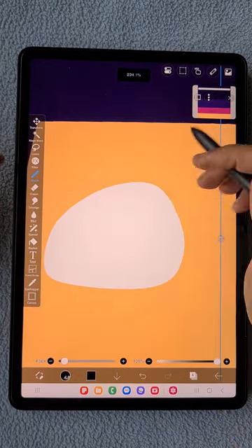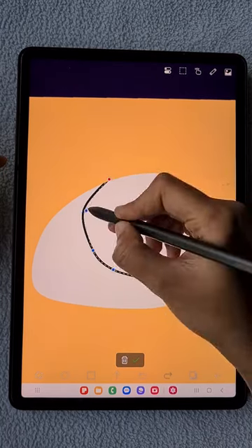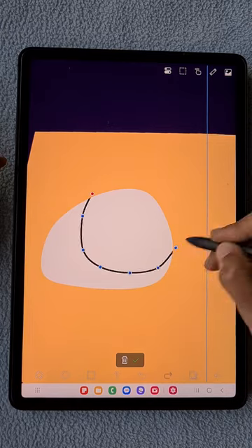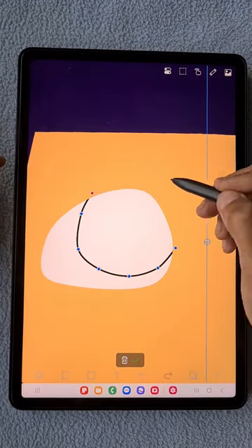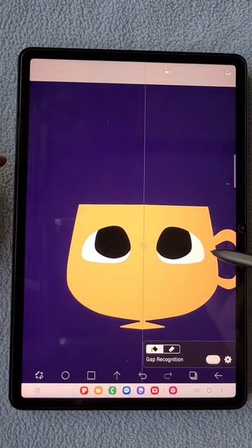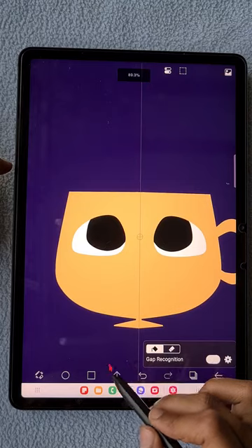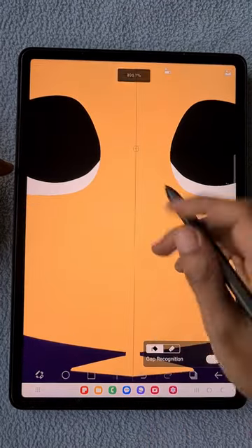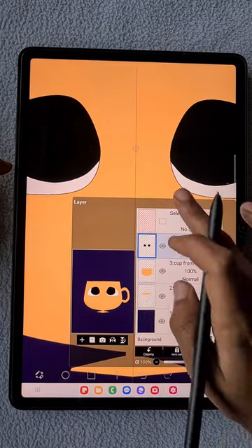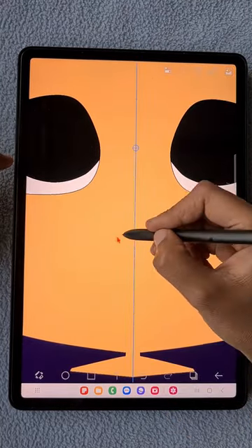Fill the eyes with white color, then choose black color, click on the alpha lock for this layer, and draw the black eyeball for the eyes. Now drawing the mouth part — you have to click off the alpha lock option first, then draw the mouth with the same black color.